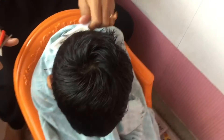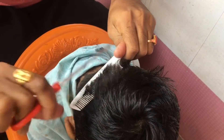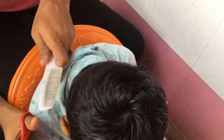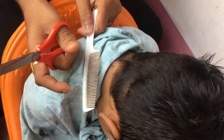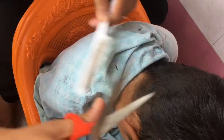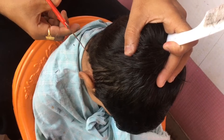No problem! We are going to do haircuts using only 3 tools: a scissor, a comb, and a trimmer.